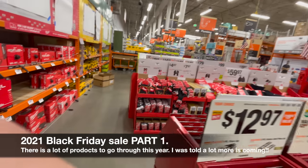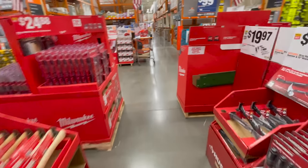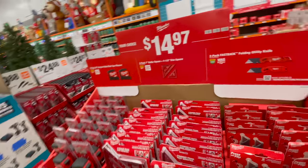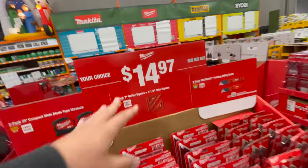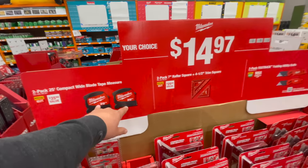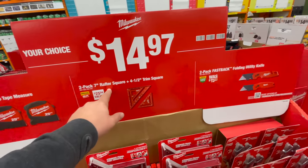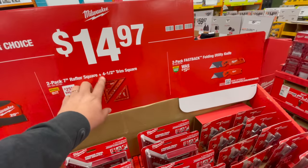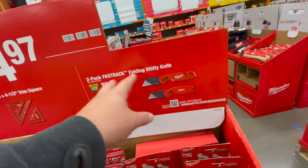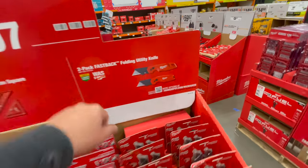Starting here at $14.97 each, you can get a two-pack 25-foot compact wide-blade tape measure, the two-pack rafter square in two sizes, or two Fastback floating utility knives — I love those things, they're really good.